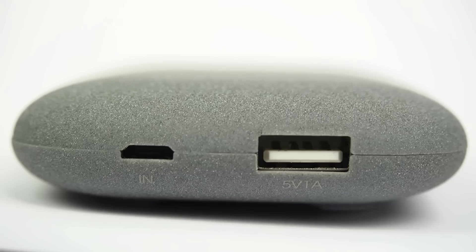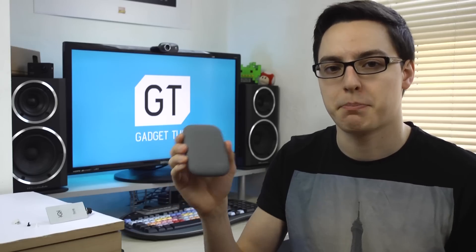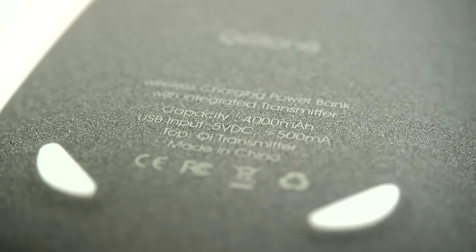First of all, let's look at the wireless charger itself. So instead of buying a normal wireless charger which just plugs into a wall and charges your phone, you could get this, which does function like that. You plug it in using the micro USB cable, and that also charges the built-in 4,000 milliamp battery, so you can use this as a portable battery.